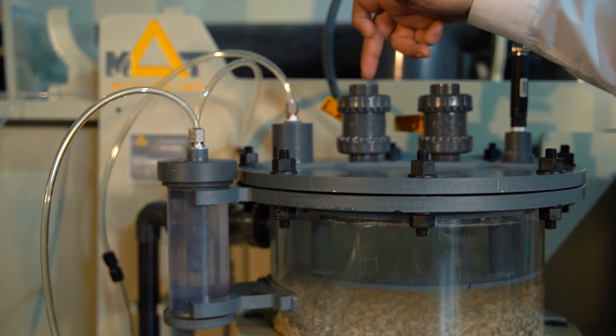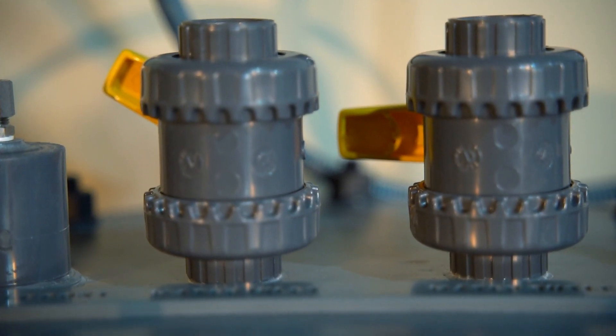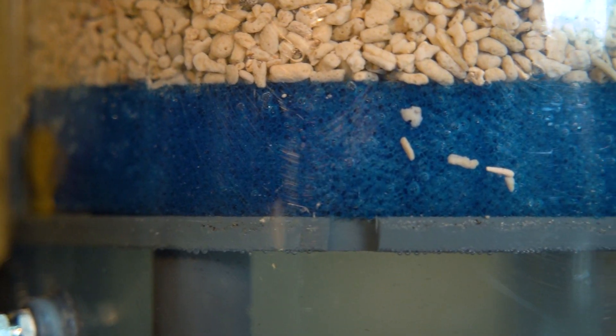Here we have the water inlet from the system and the water outlet, which flows out gravitationally. On this layer, we have a pre-filter to prevent clogging.